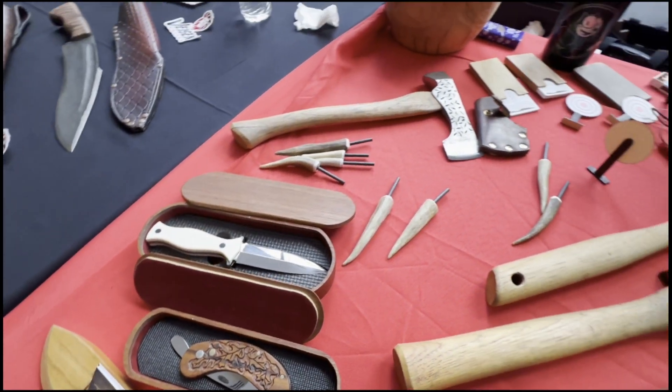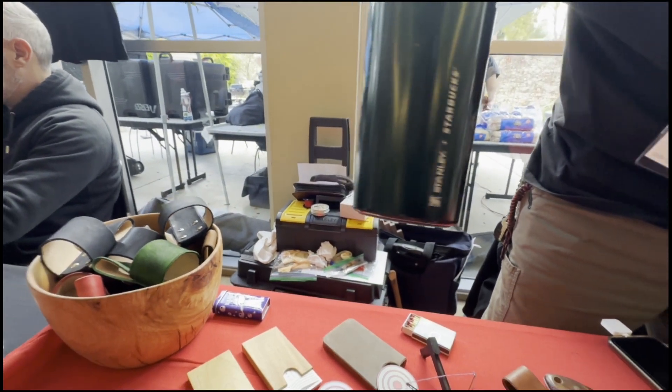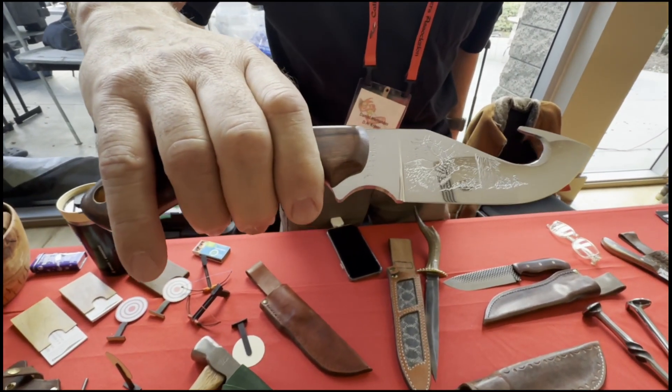I engrave on glass, metal, wood, stone, as you can see on my cup. Here's a little more detailed engraving on this knife.